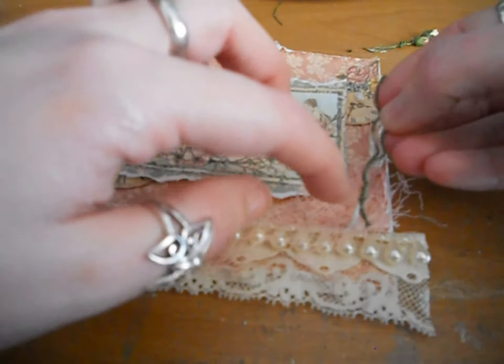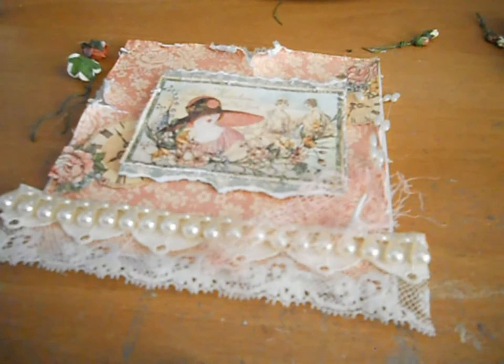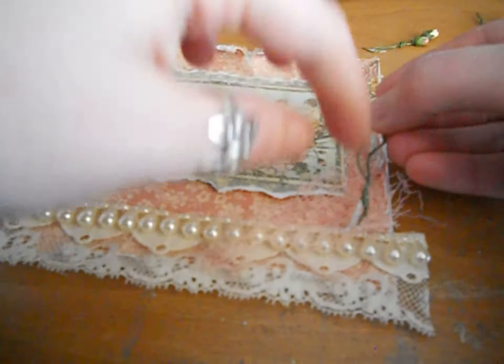I'm going to have it over the edge, and then I'm going to add my stems. I've got all my cheesecloth stuck. Just some more glue on our stems. Sorry if this video is a little long.